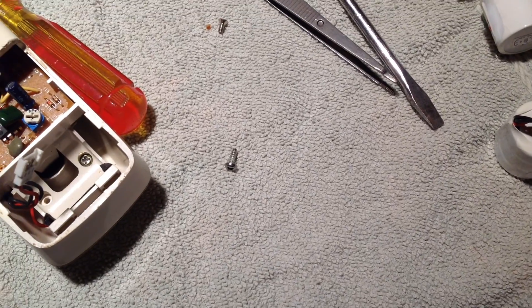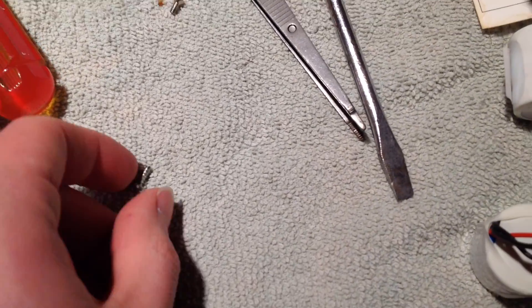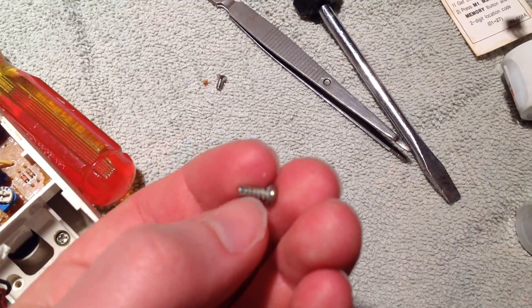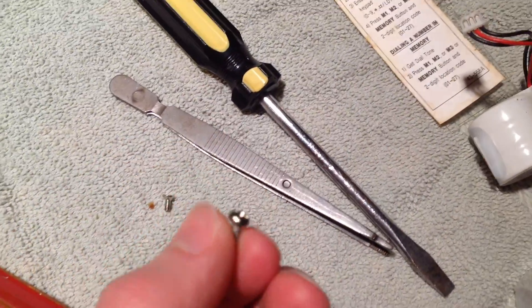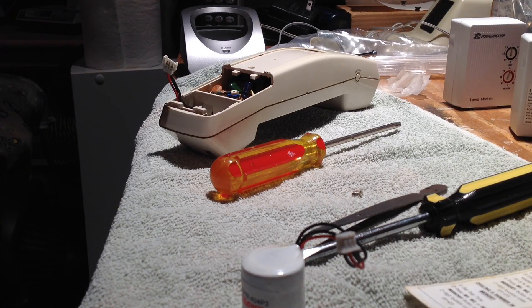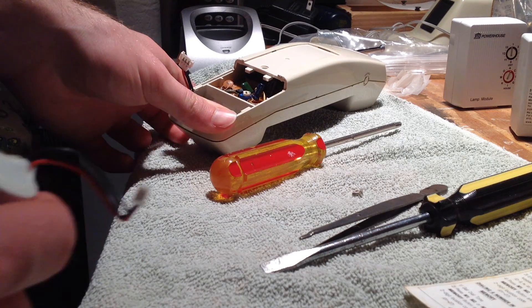I want to underscore that screws apparently stick to iPads. I was looking for this screw, thought I dropped it on the ground, looked all over the place, moved everything — then I picked up the iPad and there was the screw sitting on it. What the heck? Alright, now we can finally replace the battery and it'll fit properly.